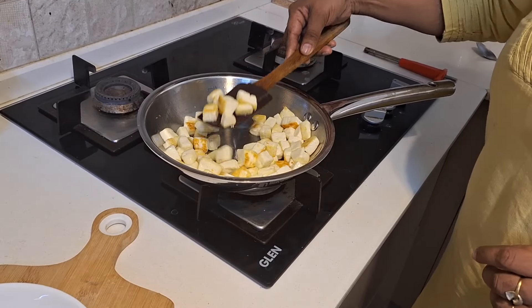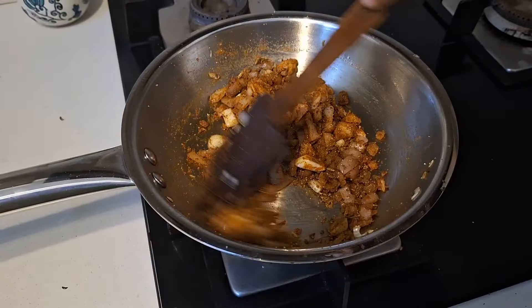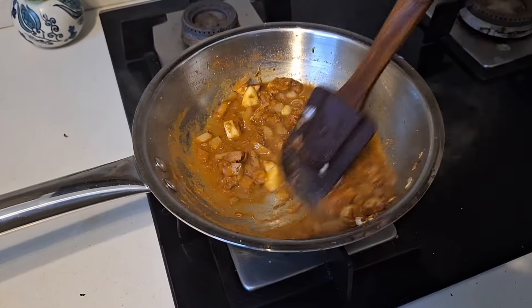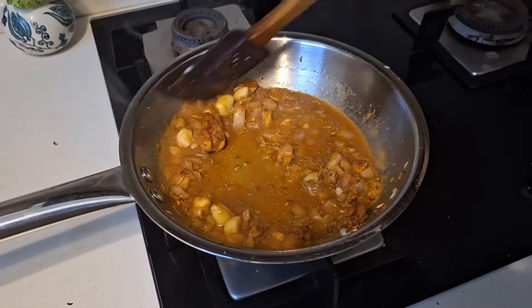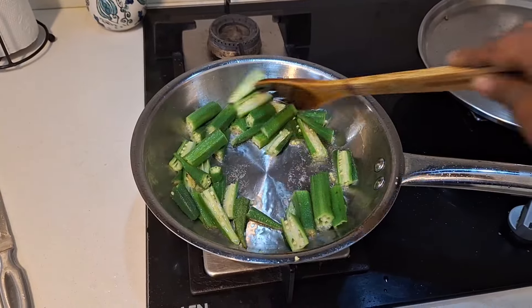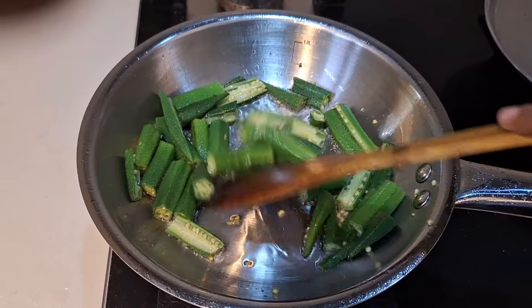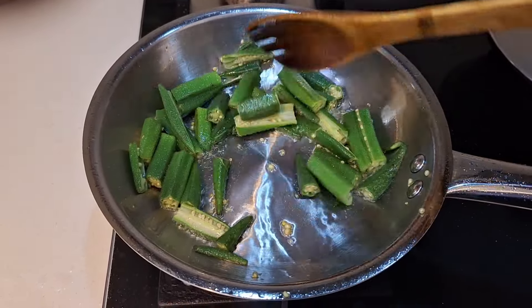The pan gets very crisp results and a nice brown finish. You can do chicken roast, fish fry, dry roast, masala dry roast, or vegetable sauté. This is a very versatile cookware piece.